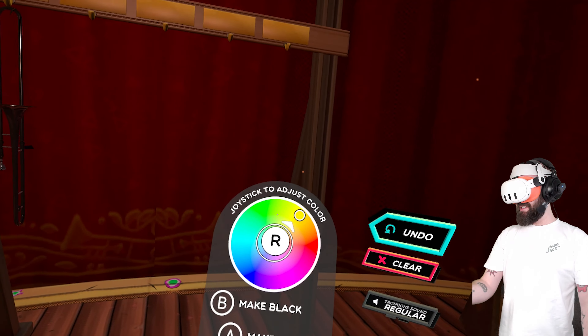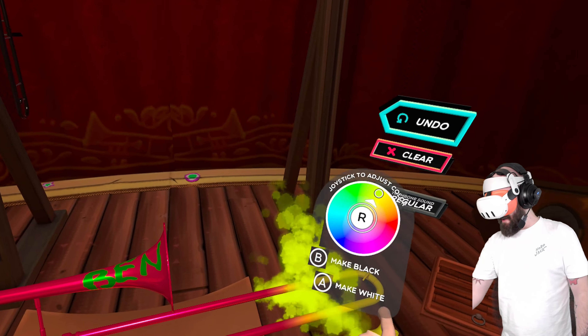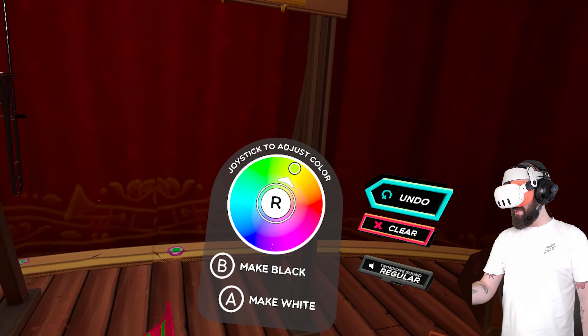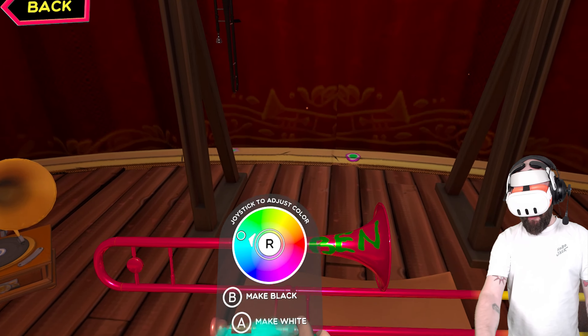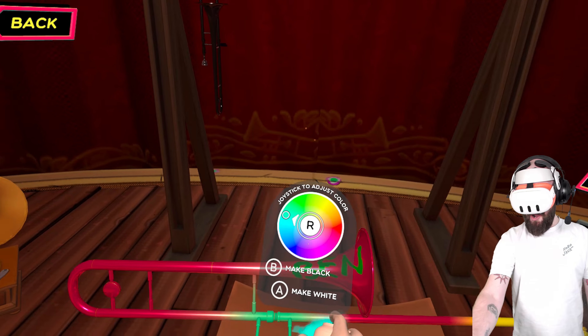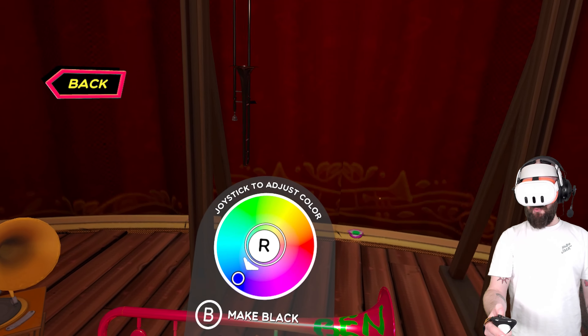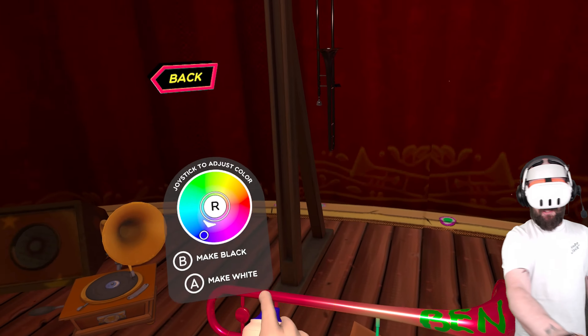And this one is just a matte colour, so we can do a bit of yellow at the top — you don't have to do it all one colour, you can do little accents. We can do a bit of blue here. That is the worst trombone I've ever seen. Let's finish it off with a nice bit of dark blue at the back.